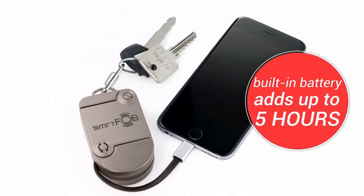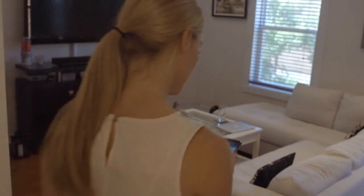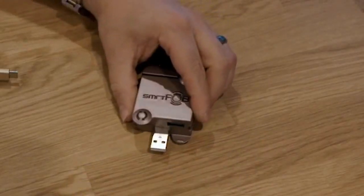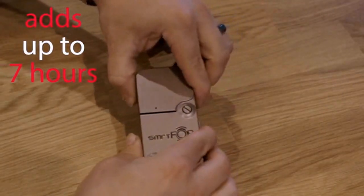SmartFob is much more than just a battery, though. We built in Bluetooth key tracking, an app with intelligent notifications, a removable cable, and the ability to easily add features through its modular design.